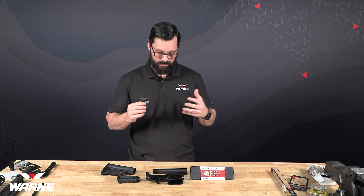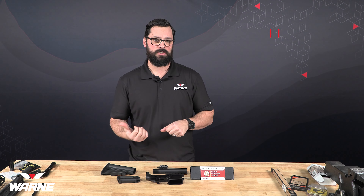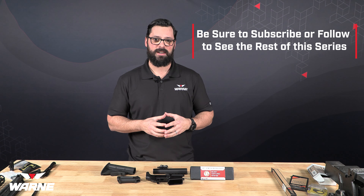Next up, we're going to get some of these parts Cerakoted, including the lower receiver as well as a stripped upper and some of the small parts. Then we're going to assemble everything and take it out to the range and shoot it. Join us next time to continue this build.